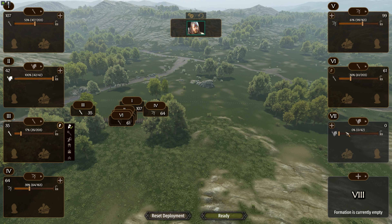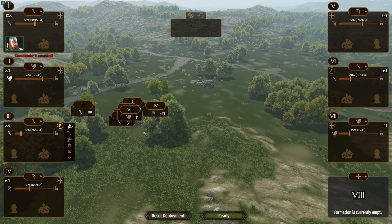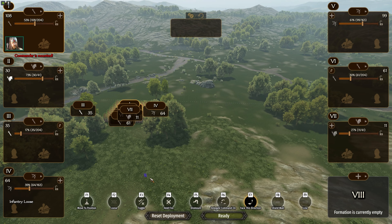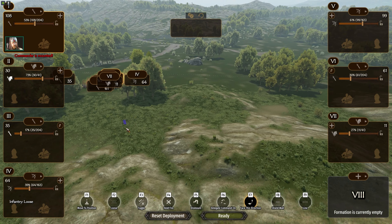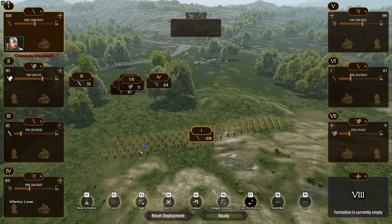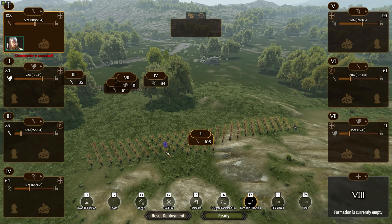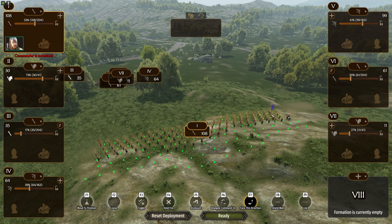For this episode we're going to intermix our pikes and crossbow. This custom battle is by request — someone said 'hey can you try this out' — so I'm going to give it a shot. My previous attempts have had good success but not tremendous success, so we'll see how we do.